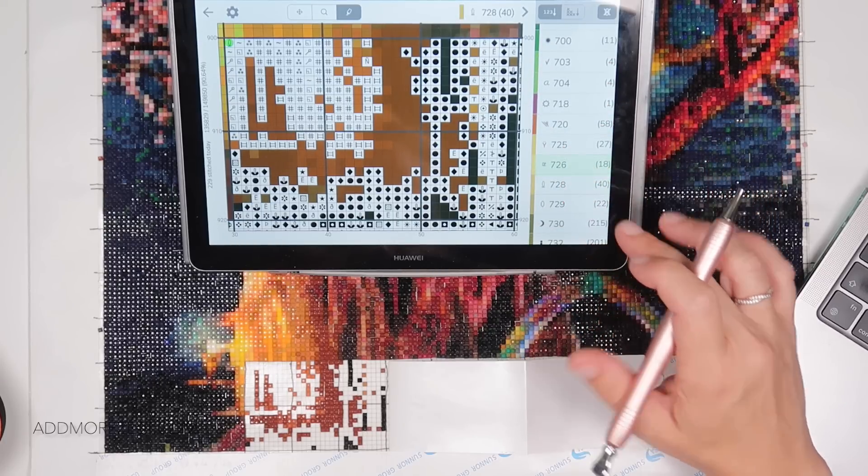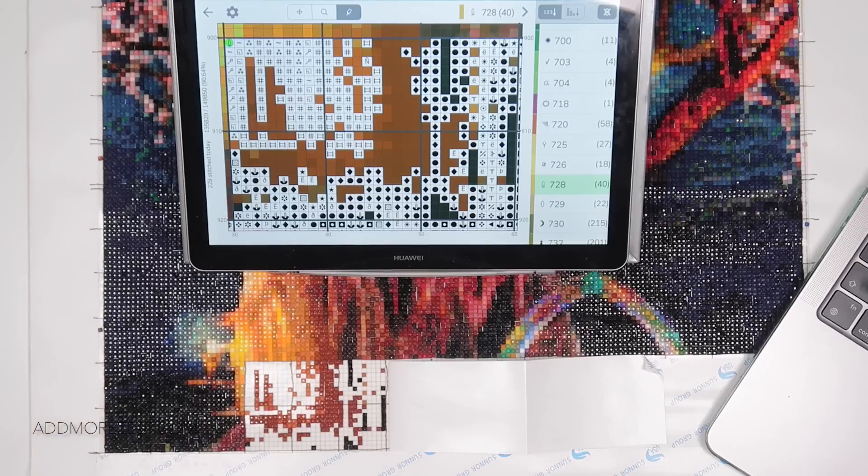I figured we might have some of this yellowy type stuff somewhere — let me get my second case.